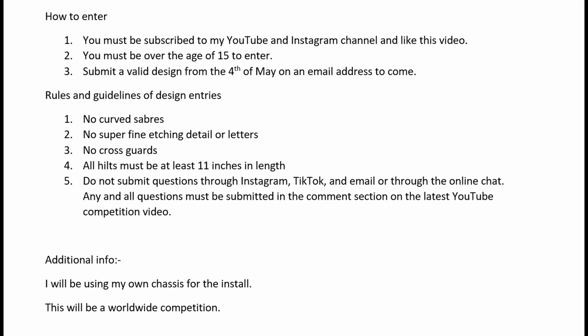You must submit a valid design from the 4th of May on an email address that I will provide on the 4th of May. Do not send or submit any design prior to the 4th of May — they will not be valid and I will not accept them. This is a competition and it's not fair for somebody to get their idea in sooner than others. The earliest anybody can send a design in will be the 4th of May, nothing prior to that date.